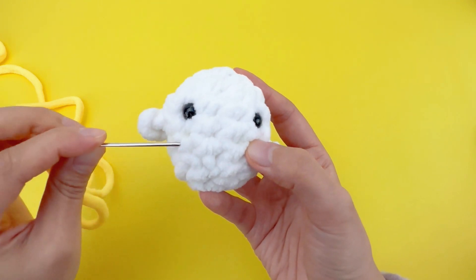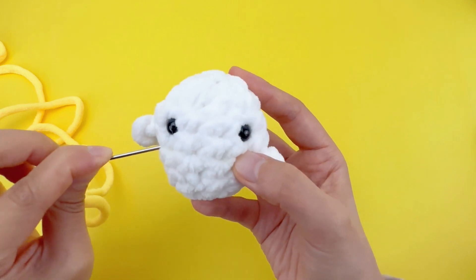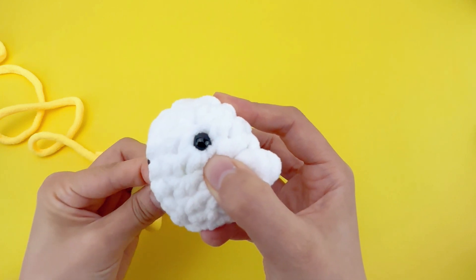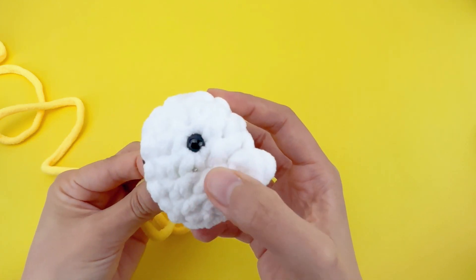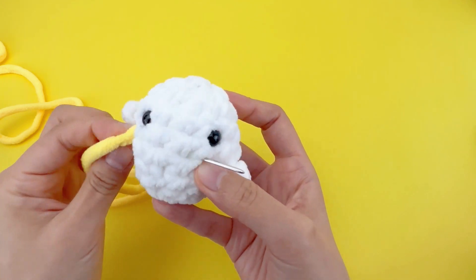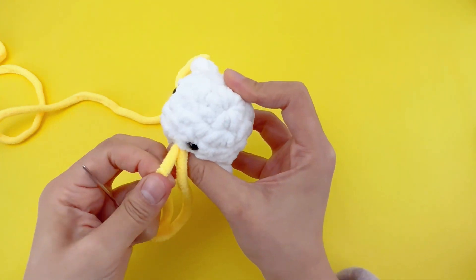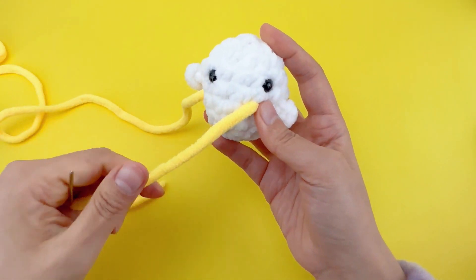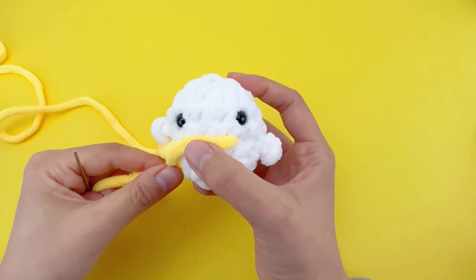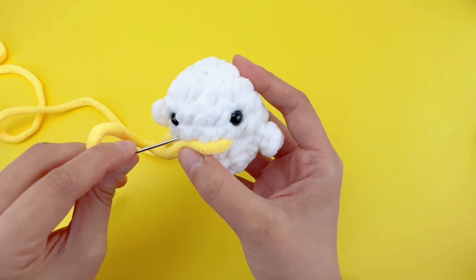Now let's thread through somewhere into the side of the ball, then come out from the stitch here. Then pass the needle through another point on the mouth. Continue threading back to the original point.